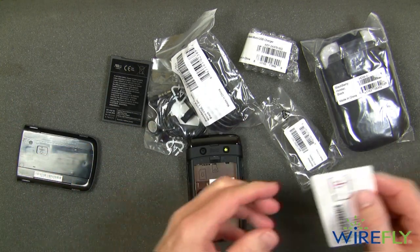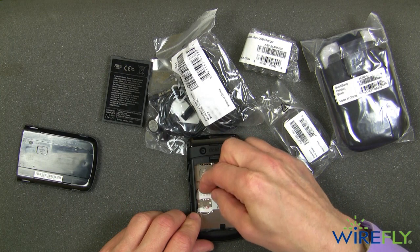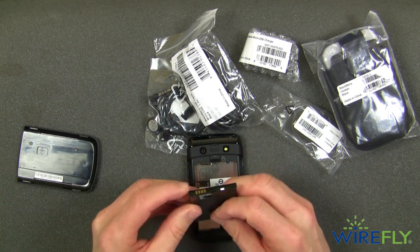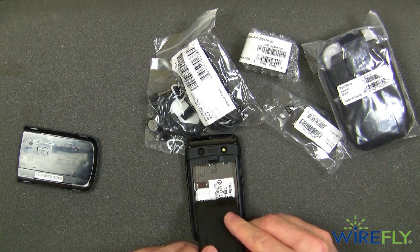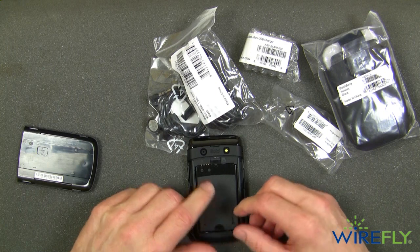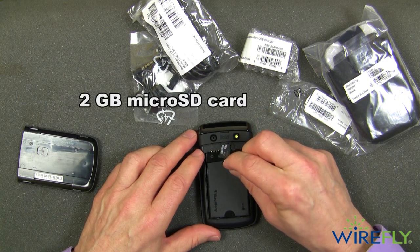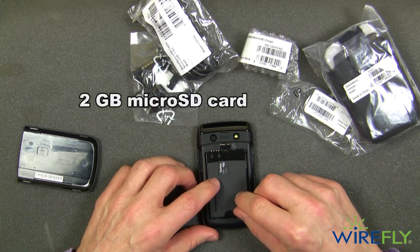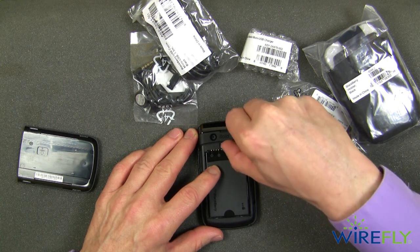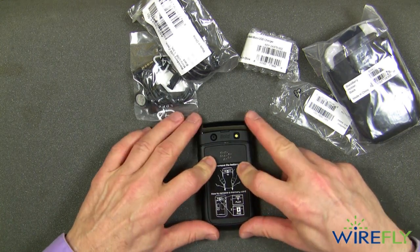Now the SIM goes in like this — there we go, a little bit of a struggle there — and then the battery. Here are the connectors on the battery and in the phone, so that goes in like this. The BlackBerry Bold comes with a 2 gigabyte micro SD card, and you can get the card in and out without removing the battery, which is a good thing, although you do have to take the back of the phone off to access it. I'm going to go ahead and put the back back on.